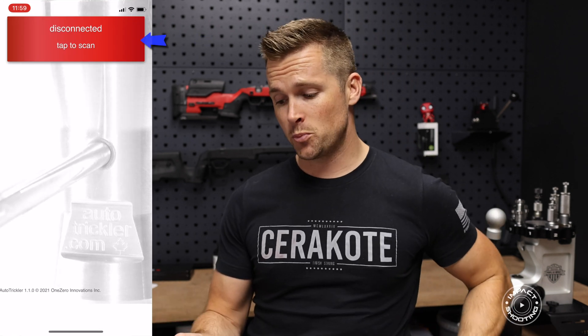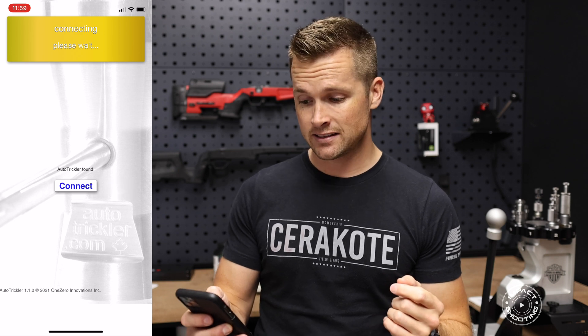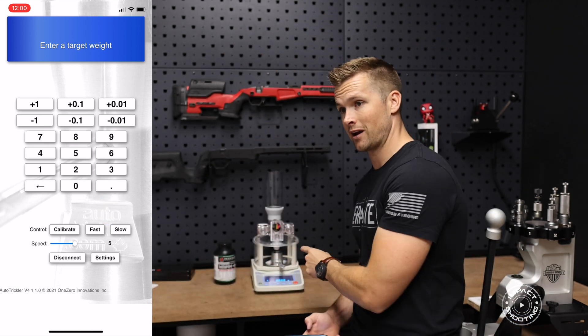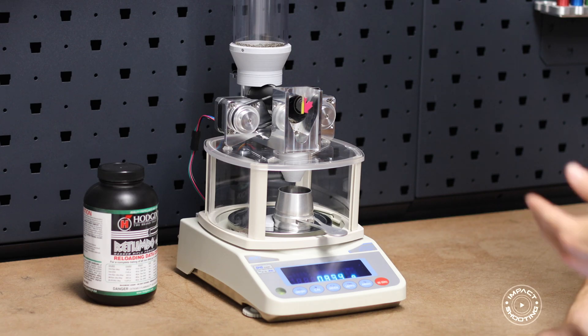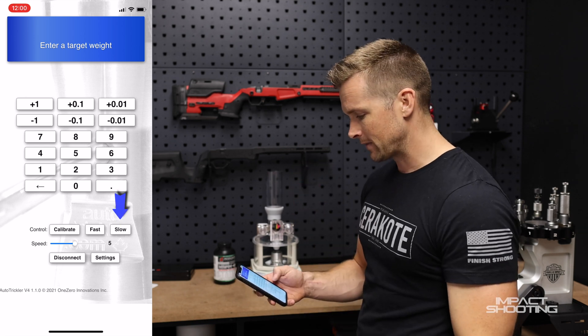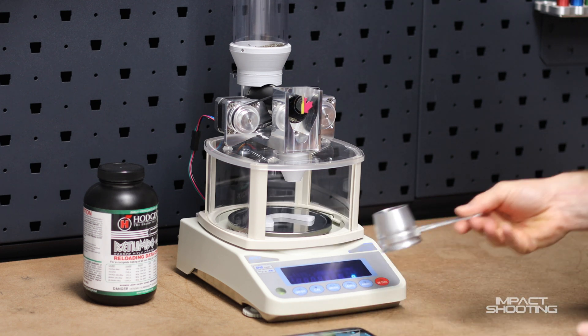From version to version the tricklers have gotten better, and from version 3 we've had Bluetooth. Download the auto trickler app, open it, hit Tap to Scan — it'll connect to your trickler. Hit Connect and it'll detect whether you've got a version 3 or version 4. You have fast and slow settings. Make sure your powder cup is in place. I'll hit Fast to test the large section of the throw — it immediately starts dispensing powder. Then I'll hit Stop, test the slow section for the last little trickle, confirm everything is working, then dump the powder back in the top.